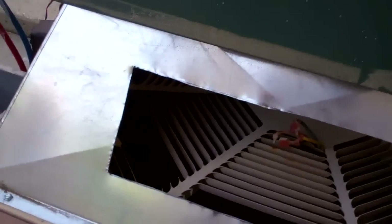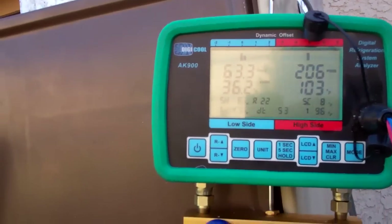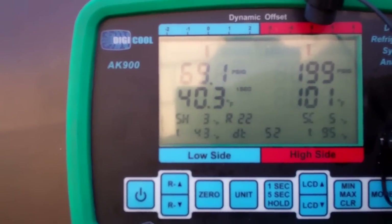It's coming off the blower — the floor blower is plugged in. You can see the increase in the suction pressure.